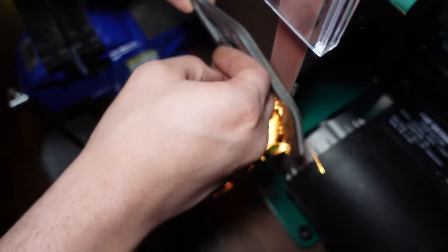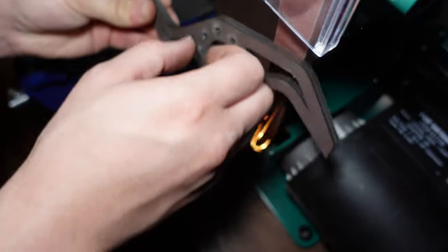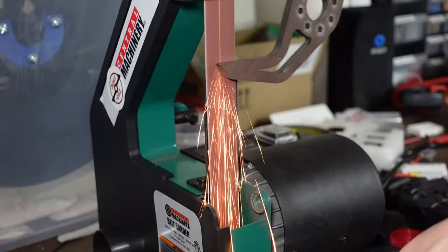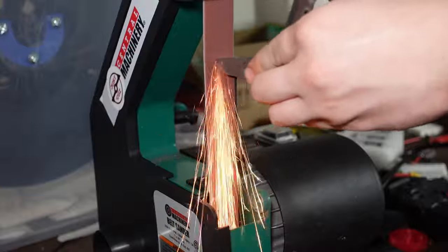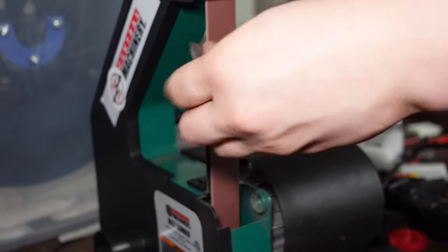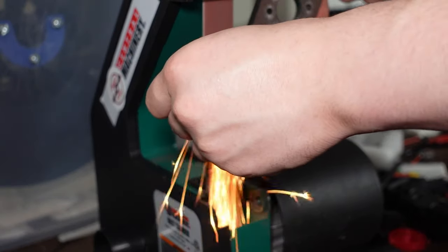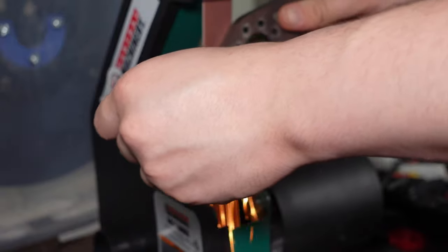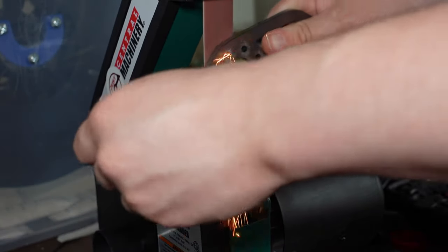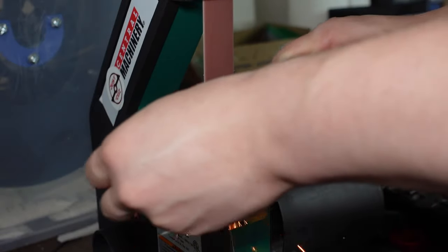That said, it also really helps when people buy stuff, because through sales I was able to afford something like this bench grinder you see here — the cheapest one I could find at Harbor Freight — but it made it so much faster and easier to clean up all these weapons so I could make this video and actually mount them to my robot and have them cut through things effectively, since when they arrive from SendCutSend there's usually some dross or melted steel slag on the edges that needs to be cleaned off.